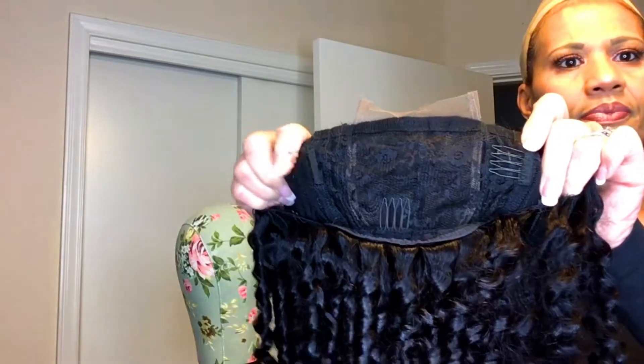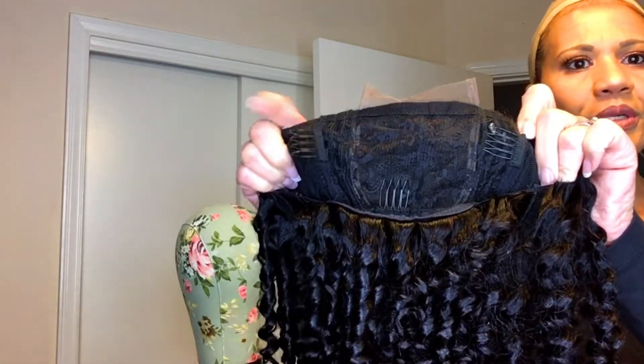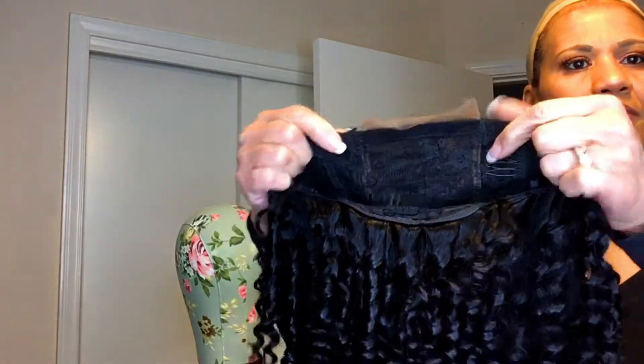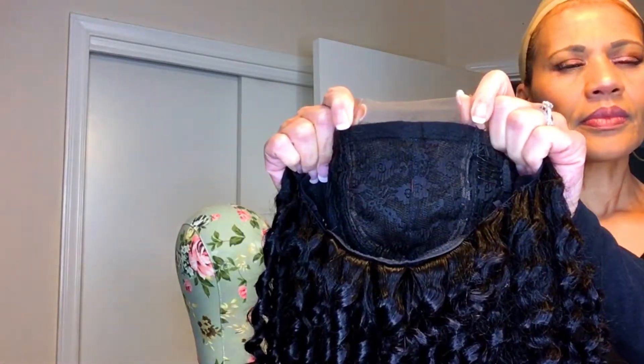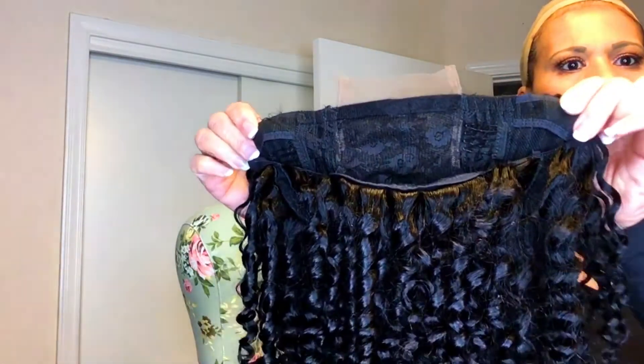There are two combs but they seem to be going the same direction, which is a little interesting — they probably should be going opposite directions. Here is the lace piece; this is all you have to clip off, except at the bottom where you can see you need to take that bottom part of the cap out.